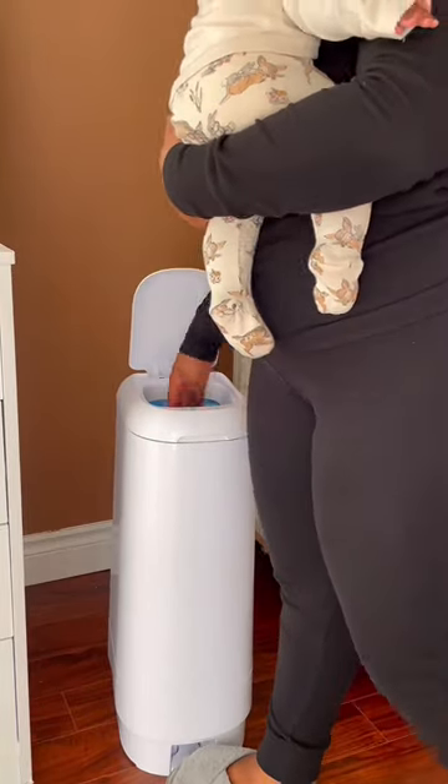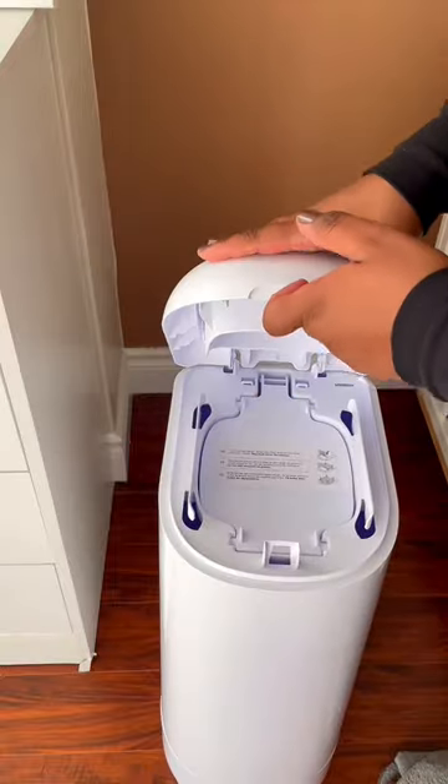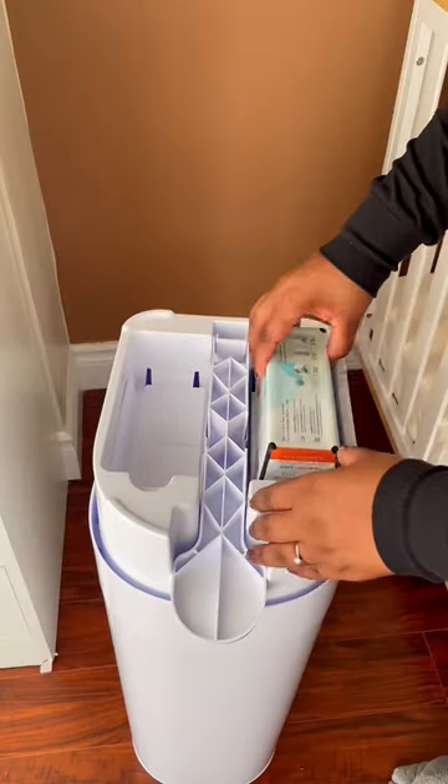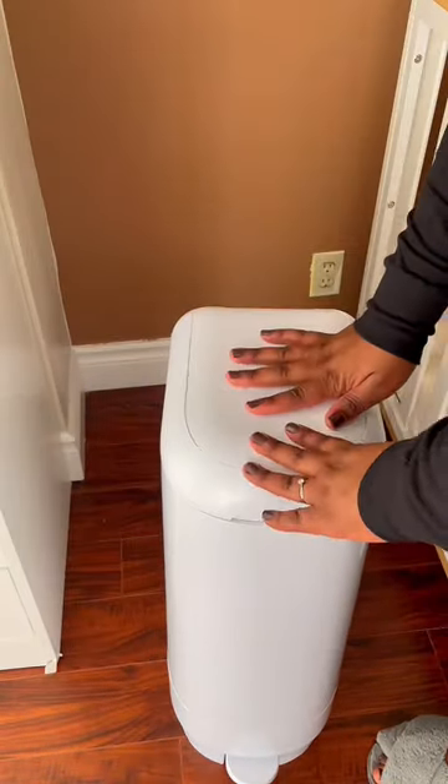One of my favorite first-time mom hacks is using a diaper pail system. I'm a big fan of things that make my everyday life easier — bonus points if it can be done with one hand while I'm carrying Olivia in the other. The Diaper Genie Signature pail keeps odors at bay using multi-layer easy-roll refill bags to add a layer of double-duty odor protection.